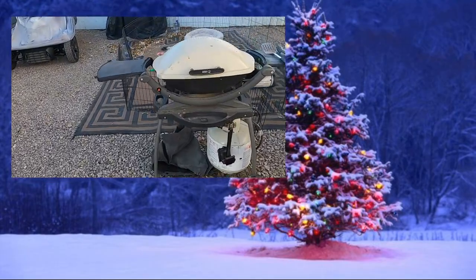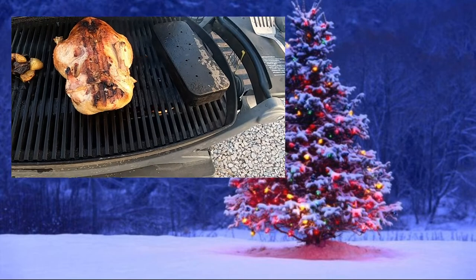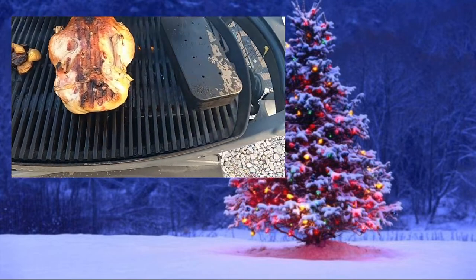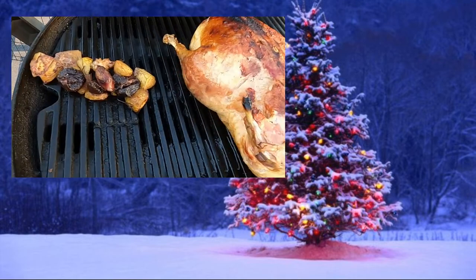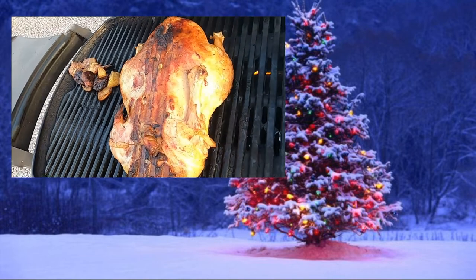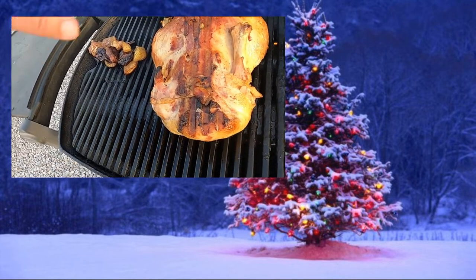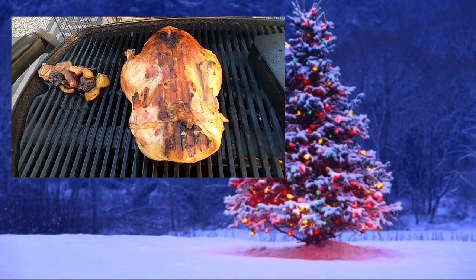Now it's time to check on the duck. I put it out on the grill and I actually put some wood in the smoker box so it gets a bit of smoked flavor. But look at that — how delicious that looks. That's exactly what I hoped for, that you could get the skin crisp and nice. So it's starting to look really good.